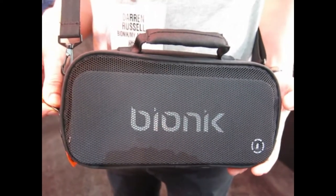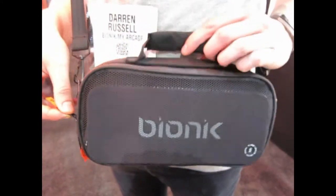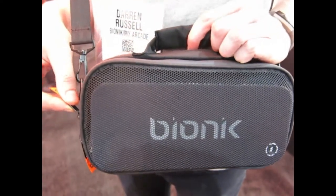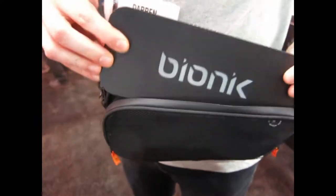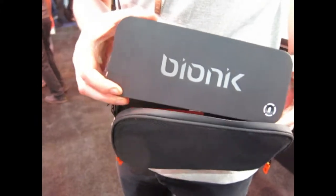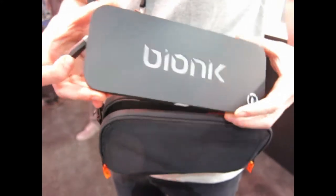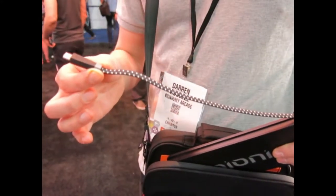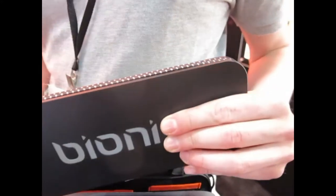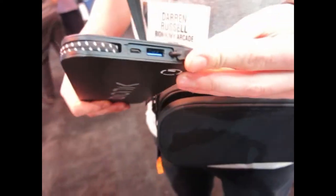This is our new power commuter bag. Our model is going to unzip it — there's a battery in here, it's an 8,000 milliamp hour battery. It has a captive port system, so the cable can just easily connect to your Switch and go right back into the battery, so you don't have cables everywhere.